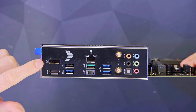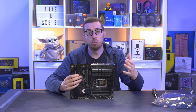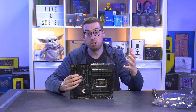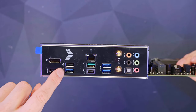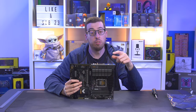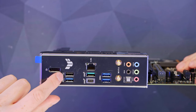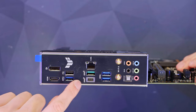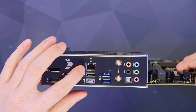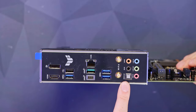Last but not least, the rear I/O. We've got a DisplayPort and HDMI out — great if you've got a non-F processor so you can do some diagnostic testing. There are several USB ports: the dark blue ones are USB 3.2 Gen 1 at 5Gb/s, a standard USB 2 above the left-hand one, and a USB 3.2 Gen 2x2 at 20Gb/s Type-C. There's also 2.5 gig Ethernet, Wi-Fi 6 antenna points, and SPDIF out.